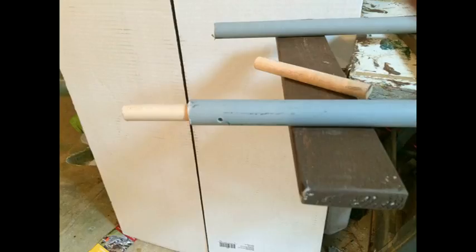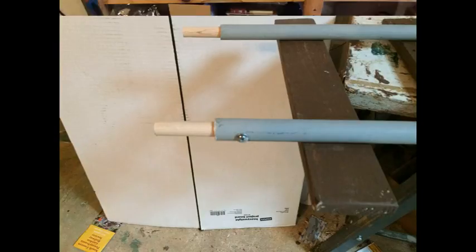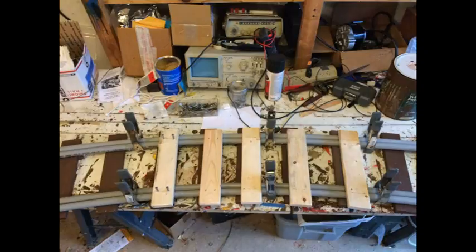Cut up dowels to serve as track joiners and screw a through hole in the side of the PVC track as shown. This track section can now be used as a template to reproduce many more sections of 16 foot radius track on a workbench indoors in a garage.